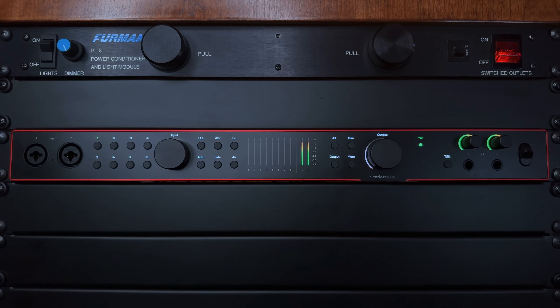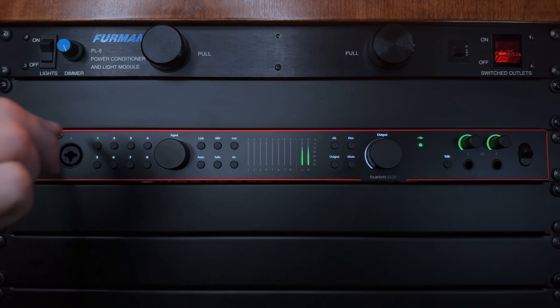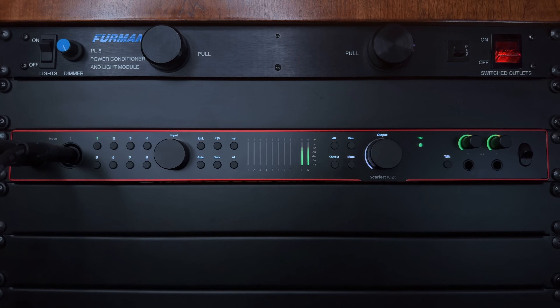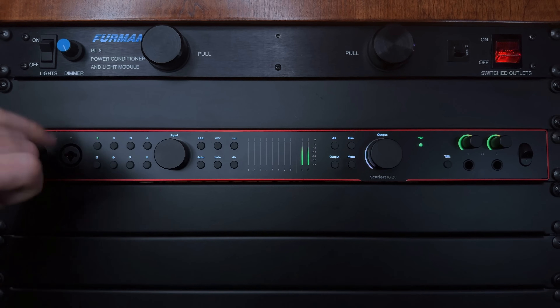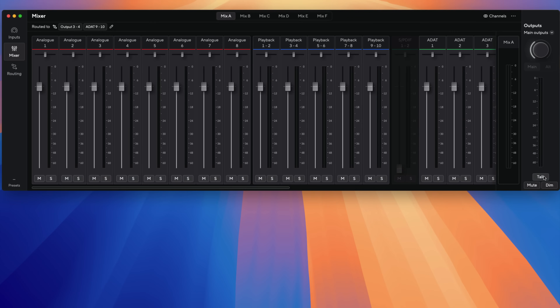Let's start by examining the front panel of the 18i20, starting on the left-hand side. First, there are two Neutrik combo jacks, which can accept everything from XLR inputs for microphones to quarter-inch inputs for line-level signals and instrument inputs as well. So when you need to quickly connect a microphone, a synth, or a guitar to the Scarlett, you can do this right from the front of the interface. In between the two combo jacks on the front is the TalkBack microphone. Of the four interfaces I've owned through the years that included an onboard TalkBack mic, the 4th Gen Scarlett's TalkBack mic is hands down the best I've experienced — it has plenty of level, and it's clean, free of noise.